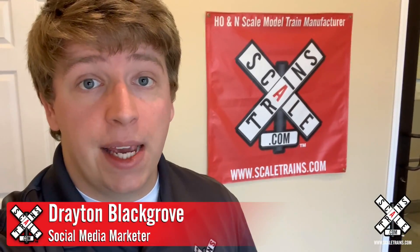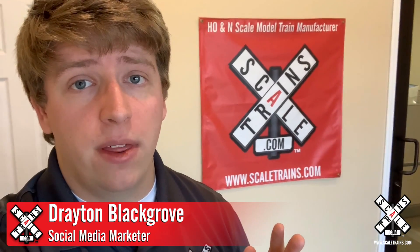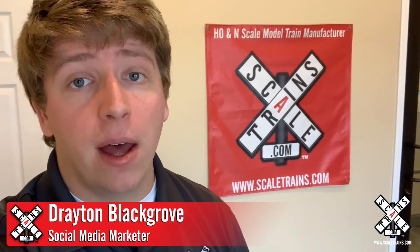Hey everybody, it's Drayton from scaletrains.com and I'm really excited to share this video with you. It's a teaser from our upcoming video on how model trains are made, which is going to be released later this spring.